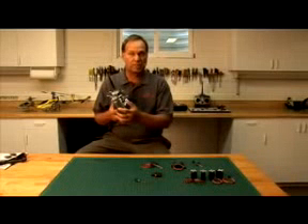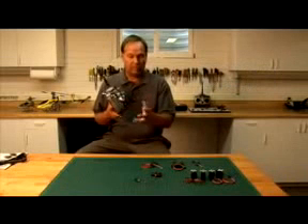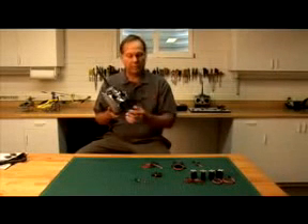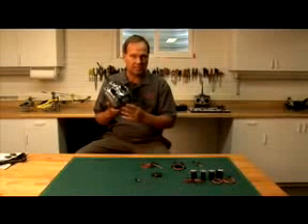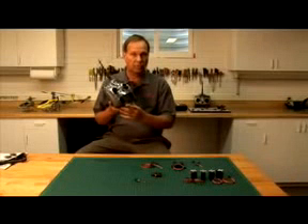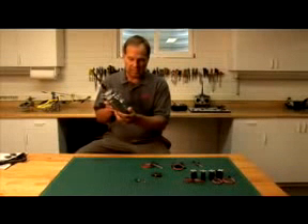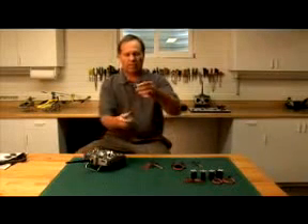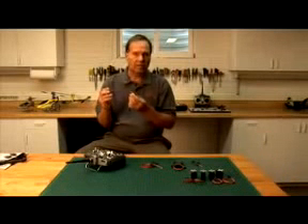What everybody wants to know is, how on earth did you pull this off with 2.4 GHz to get full range? The real secret is what we're calling DSM-2. DSM-2 is the second generation of digital spectrum modulation. The DX6 was DSM-1, and our engineers have been working for about a year and a half to develop the technology it takes to get into full-range aircraft. One of the most significant points is the AR-7000 receiver.